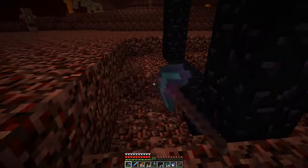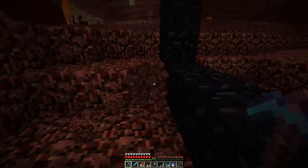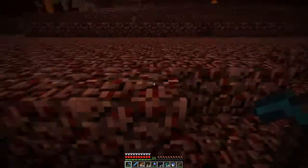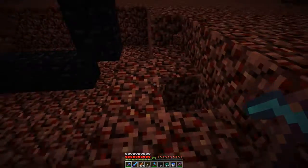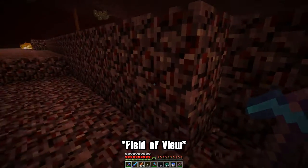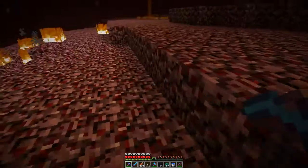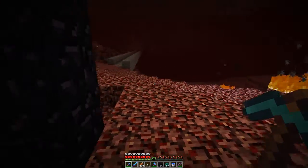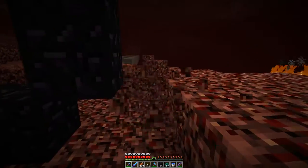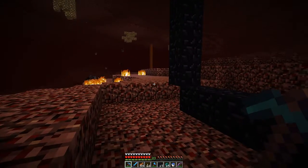I've also lowered the view distance back down to normal - I've been playing at around 95-ish view distance. I have no problems with it, but again that's another one of those things where some people might not like such a high view distance, so we'll trim that back too. Let me get some of the base framing laid out to figure out the exact size I need, and I will be right back with you.